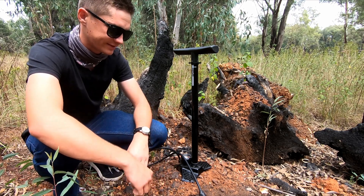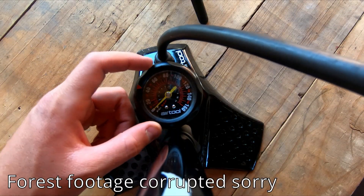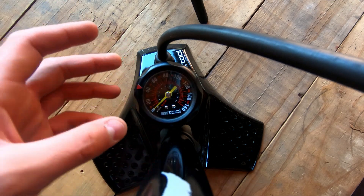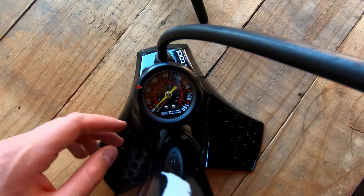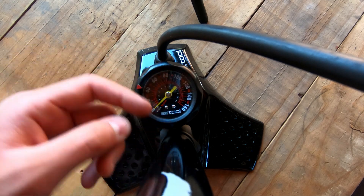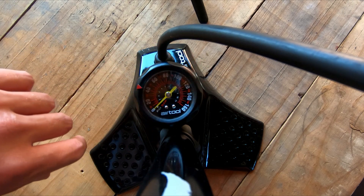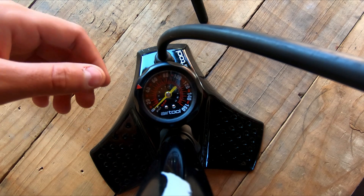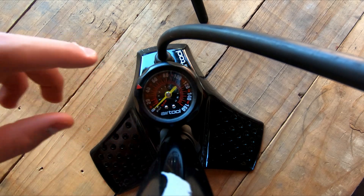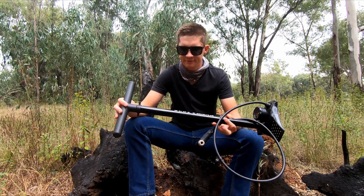Something else that bothers me slightly is the gauge. The dial on this gauge is fairly small, which doesn't really bother me personally, but I think some people might see it as a hindrance. It goes from 20 to 160 psi, so for road or MTB it's fine, but the small size could annoy some people. It also has a rotatable red dial that you can set to your ideal pressure so it's easy to see where the needle lines up.